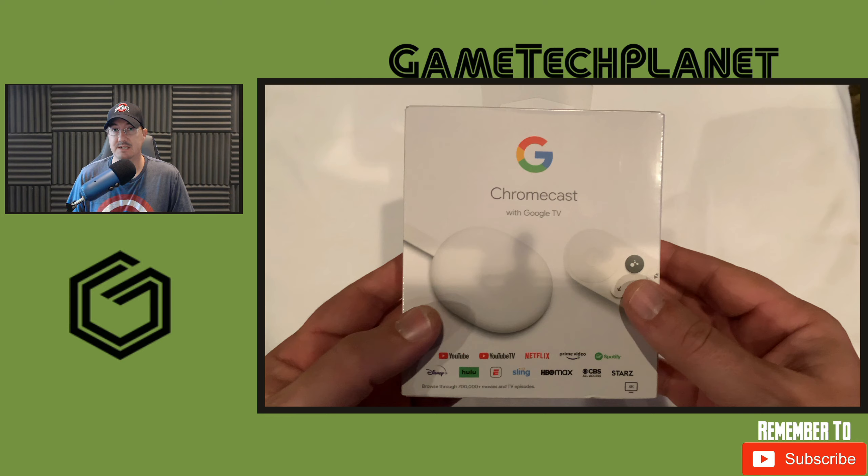Cloud gaming is great on here — especially for Stadia. Unfortunately the new Chromecast doesn't support Stadia right now, but when you sideload it, surprisingly, albeit without HDR working, it ran really, really good. I'll show you Division 2 running when we get into it.